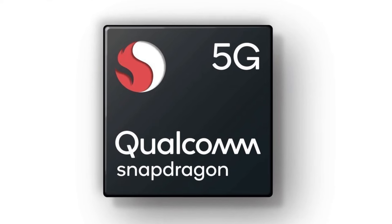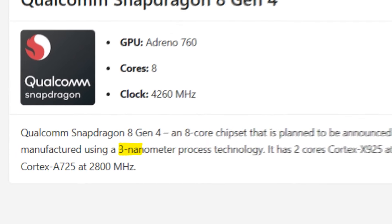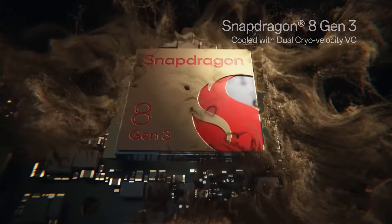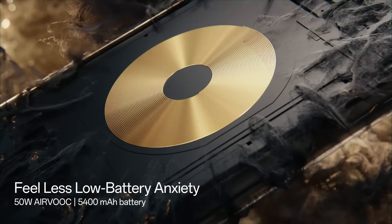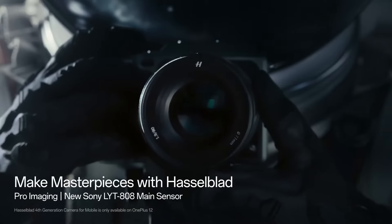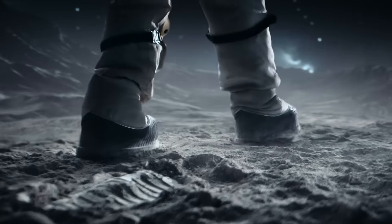The OnePlus 13 is coming with the Snapdragon 8 Gen 4, which is set to launch in October and will be based on a 3 nanometer process. The Snapdragon 8 Gen 3 already delivers top performance in the Galaxy S24 Ultra and OnePlus 12, so we can anticipate the Snapdragon 8 Gen 4 will offer even more impressive performance for gaming and other tasks. Camera performance is also likely to improve thanks to the more optimized processor.